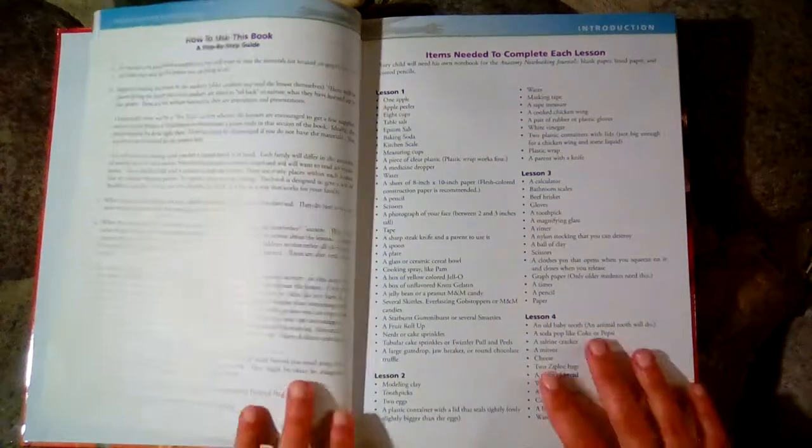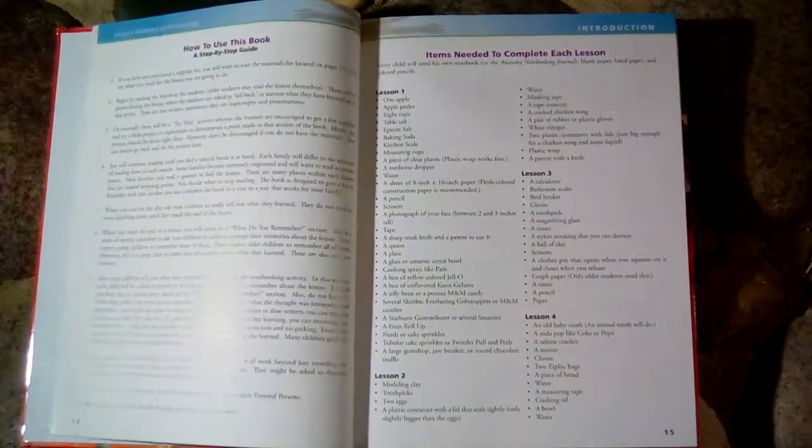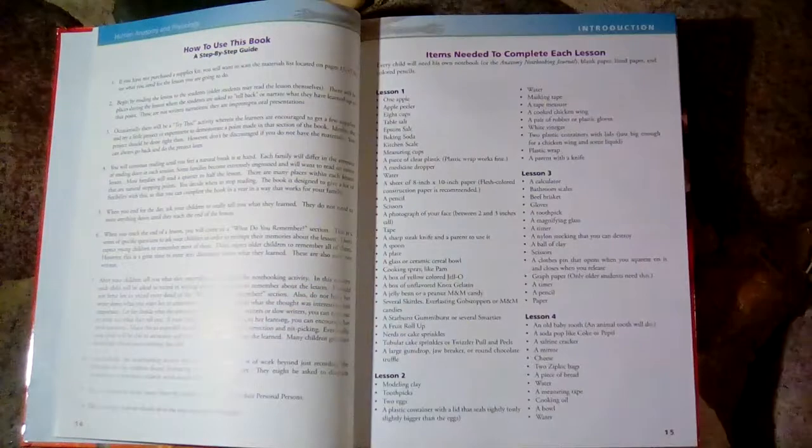We got a science kit for this book from christianbook.com and it's really neat because it has everything you need in these little bags. This is for lesson 8, and everything you need for the experiments is in here, except for a few household items that are not included, but most of them are.